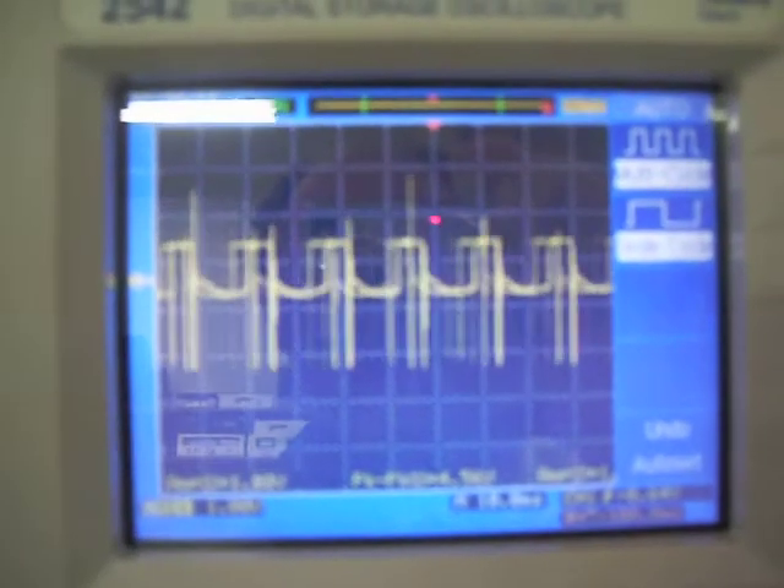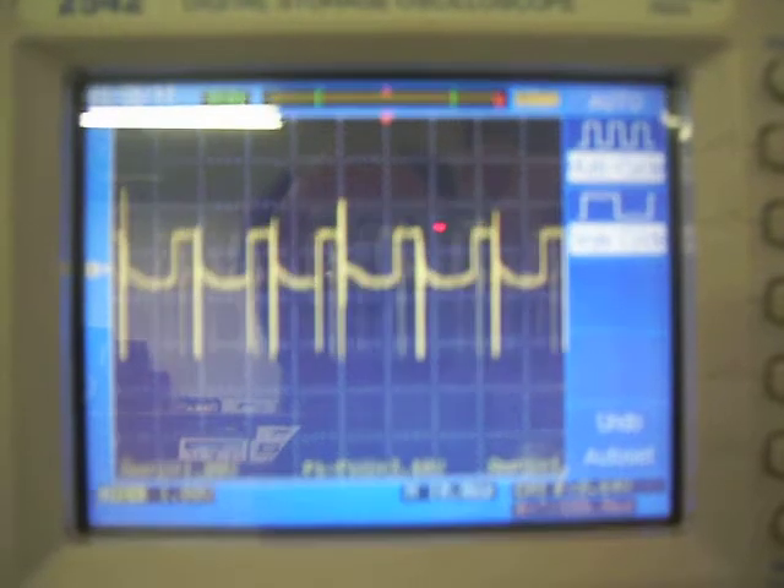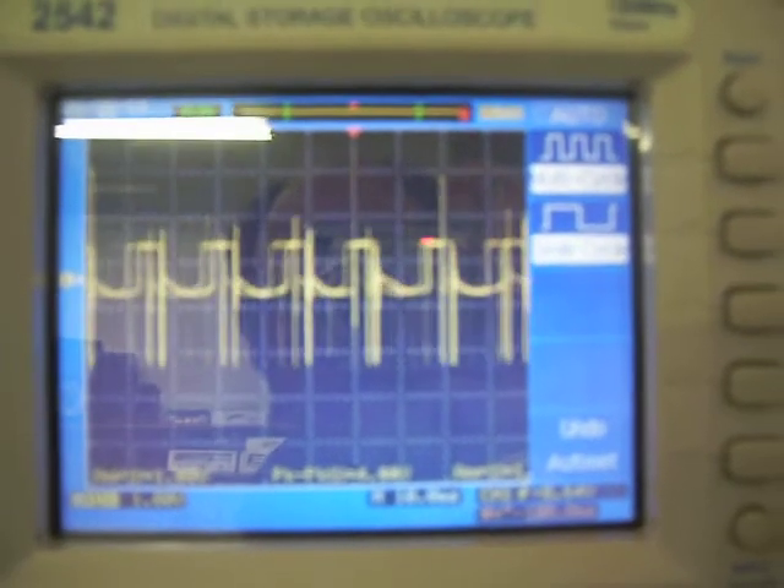Look at that waveform — it's got some pretty good spikes in there, and once again it's charging this D-cell battery.